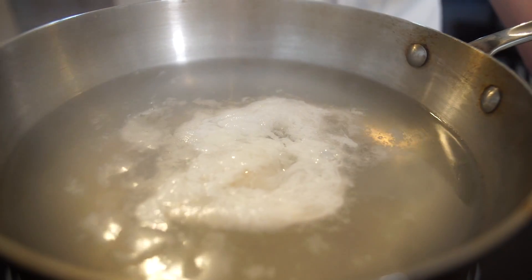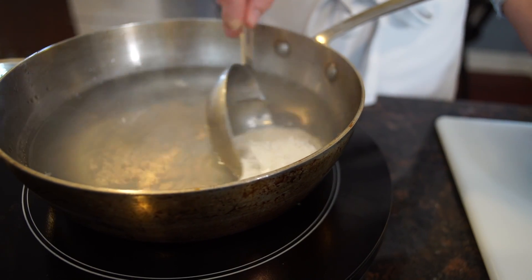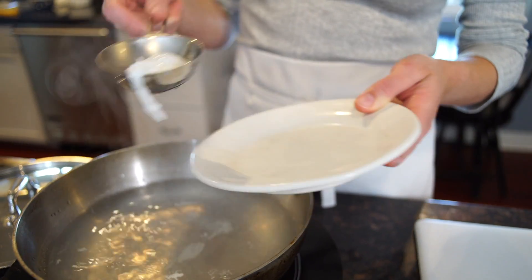Turn the heat off, put the lid on, and let it sit for five minutes. With a slotted spoon, you're just going to remove your poached egg from the water and transfer it to a plate.